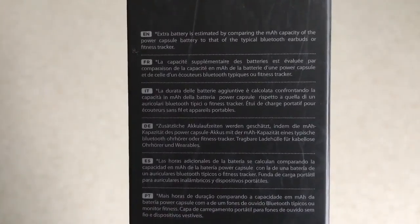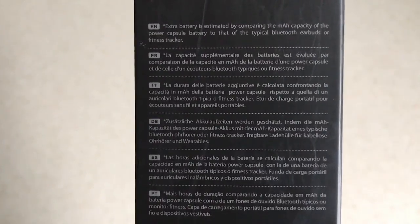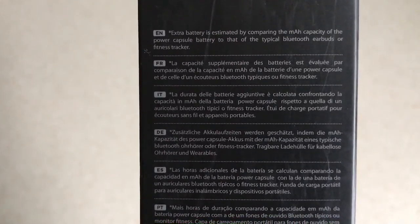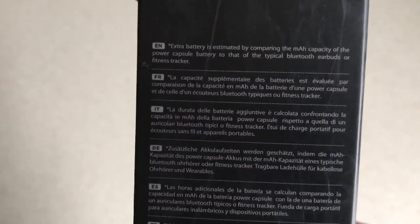On the other side, it's pointing out that the star next to the '60 hours battery' on the front means the extra battery is estimated by comparing the milliamp capacity of the Power Capsule battery to that of typical Bluetooth earbuds or fitness trackers.